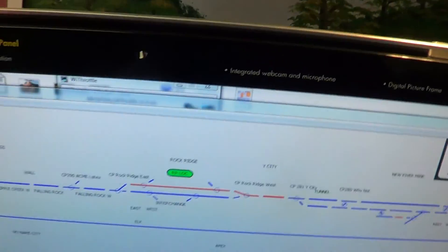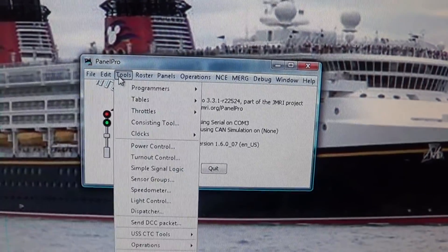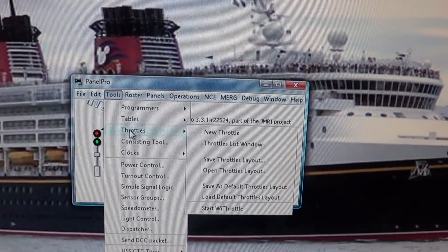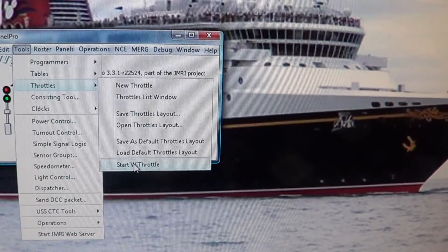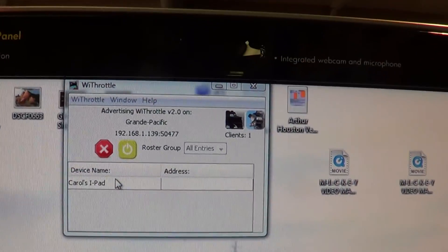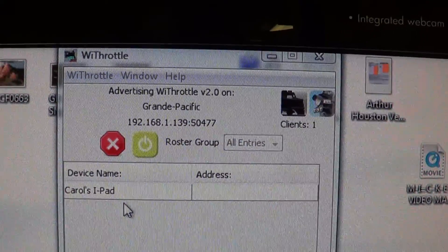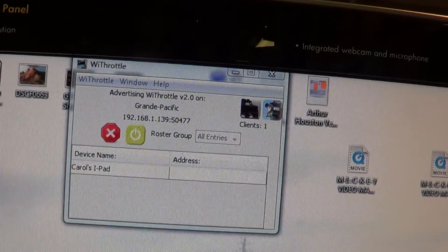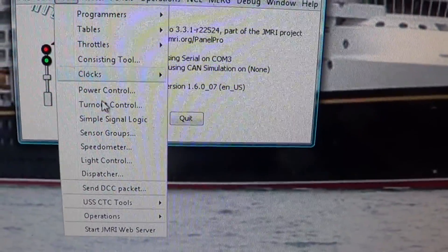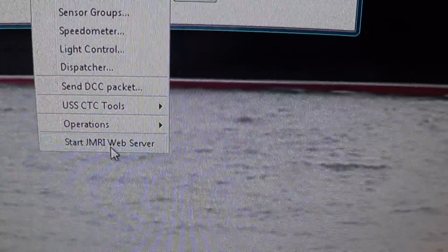You want to go right here to Tools, then go to Throttles, and down here where it says 'Start Wi-Fi Throttle' and click on it. You're going to get this screen up here, and as you can see it's showing you the Grande Pacific and the address of the router. At the current time I have an iPad running on it. Also go down to the bottom and click on 'Start JMRI Web Server,' because that's going to give you access to all these other neat little tools.